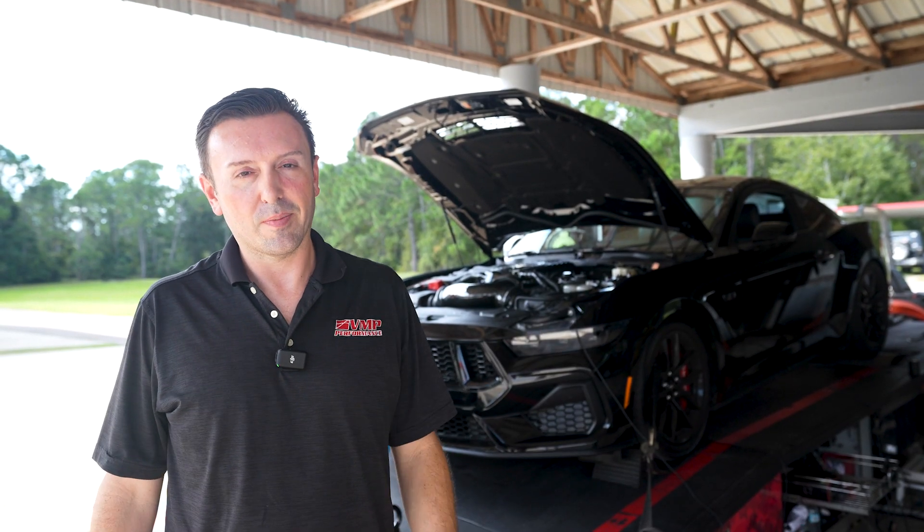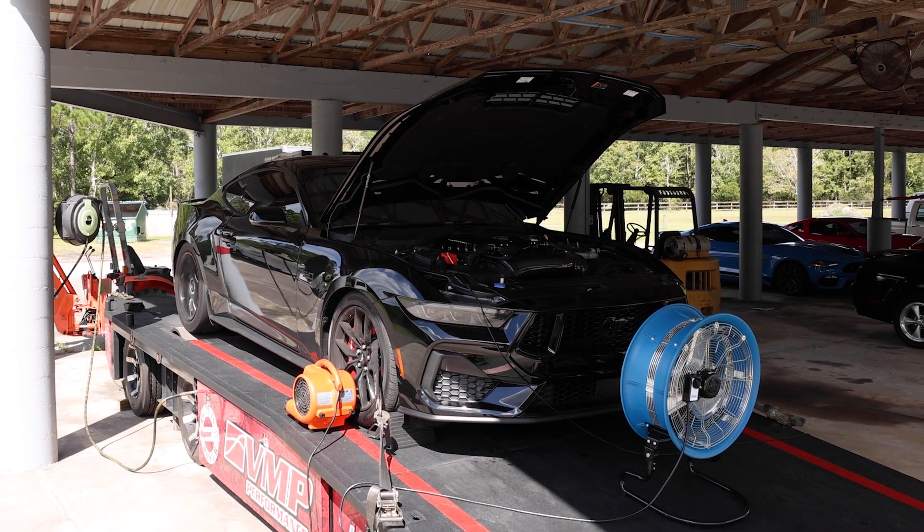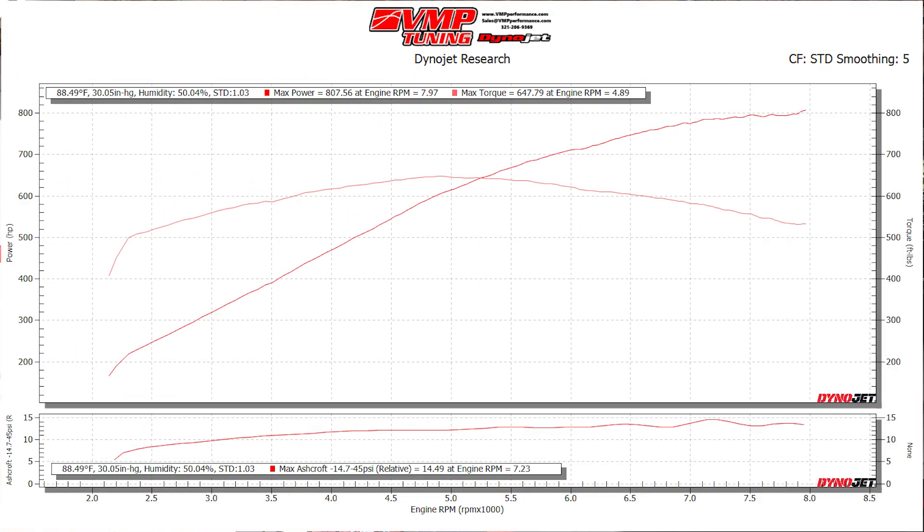I'm going to run it on the dyno and show you what it makes. We made 807 rear wheel horsepower and 647 rear wheel torque. This car does have long tube headers, so it's making an extra 10 to 15 horsepower from those headers.